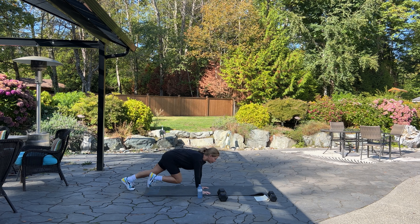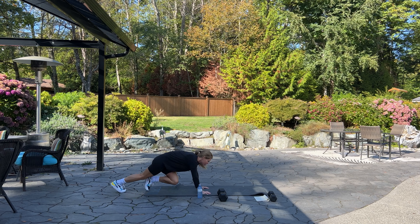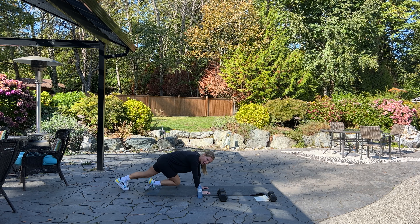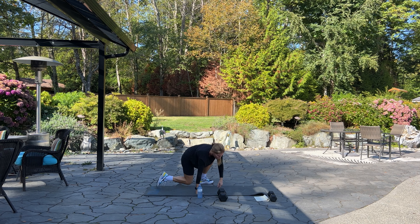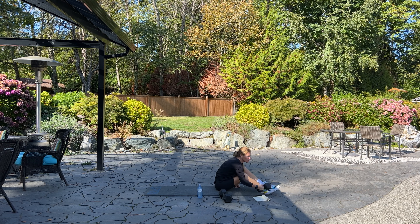We're going into mountain climbers and we have 60 of these. Ready? Here we go. Keep going — halfway. Ten, nine, eight, five, four, three, two, and one. Good.